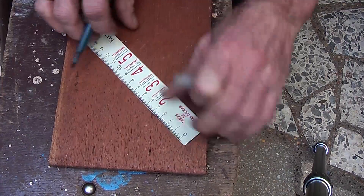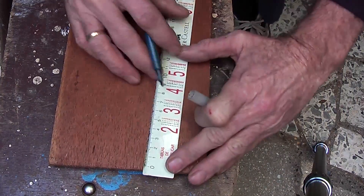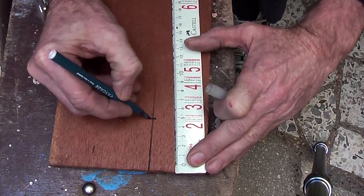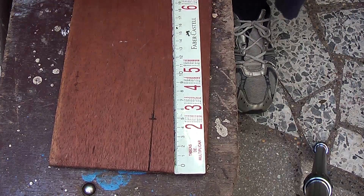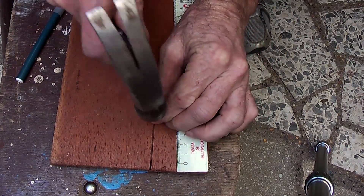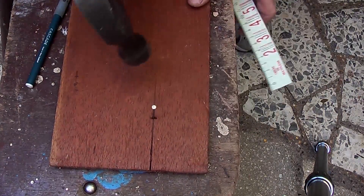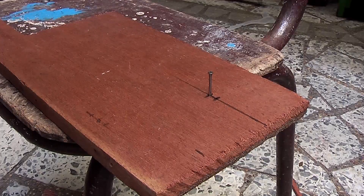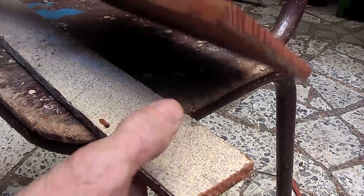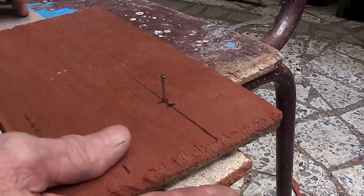So I am going to mark out 55mm down that way, and 55mm from this edge, and 55mm there. Now I know where the center is, so I am going to put a nail right through the center. You could do this on a bandsaw, a fretsaw, jigsaw, bench or whatever, but let's do it manually.